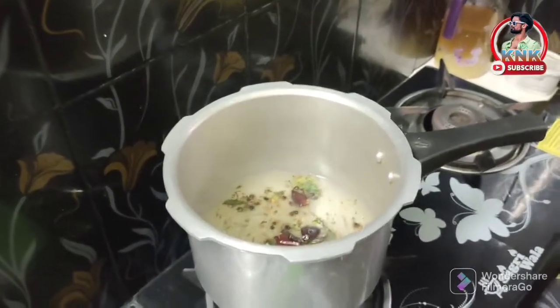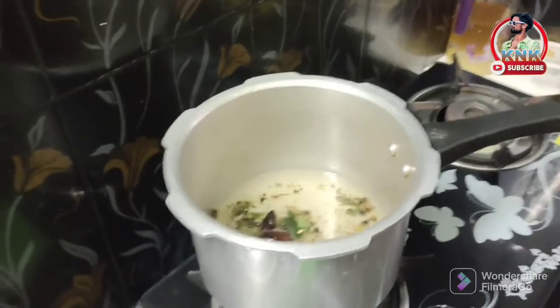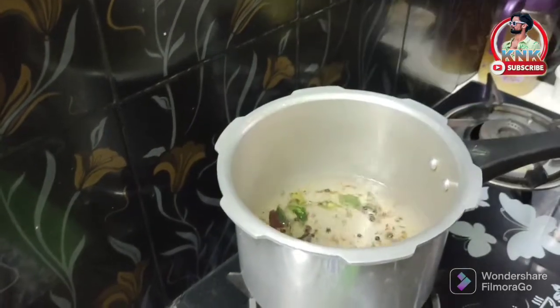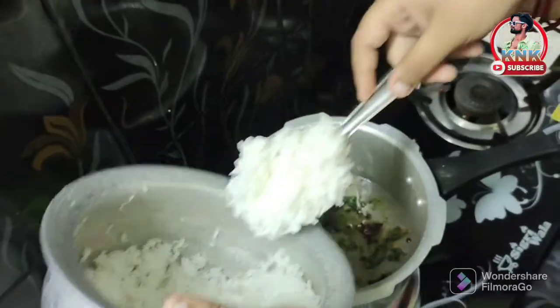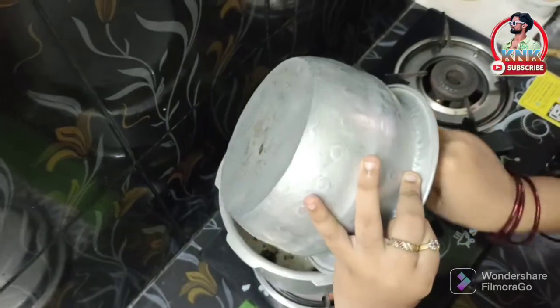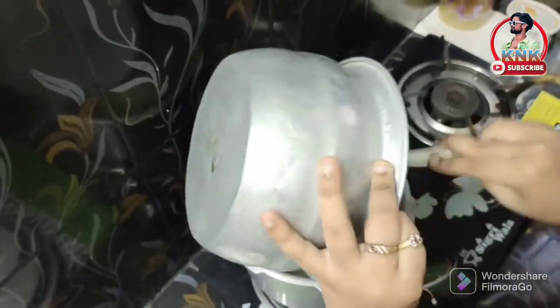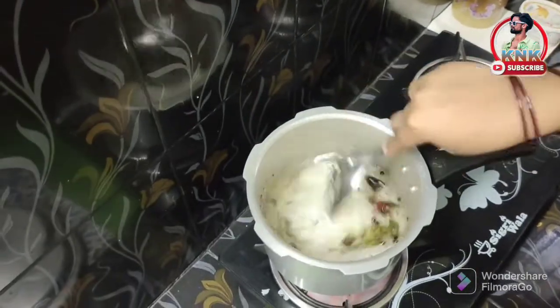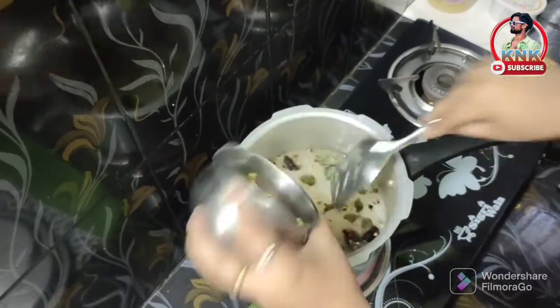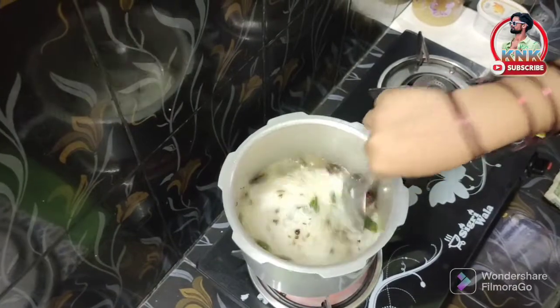This rice has a lot of rice and it will be hot. The rice will be put in it. We are going to cook the rice until the egg is cooked. Then we are going to make the rice. The rice is cooked until the egg is cooked.